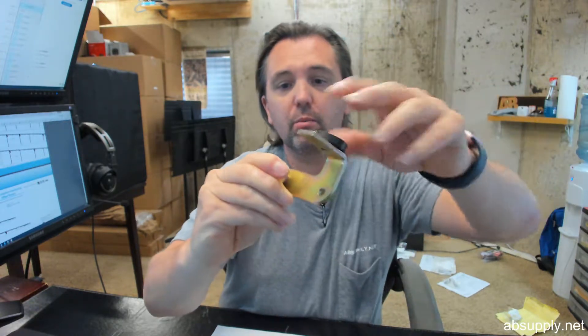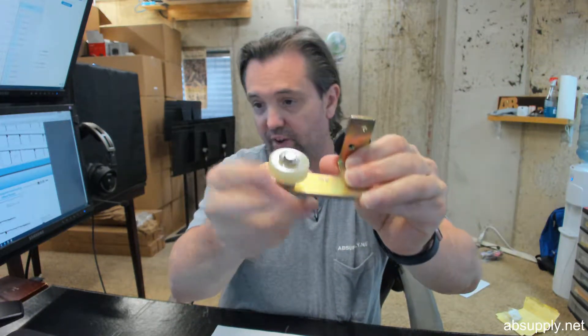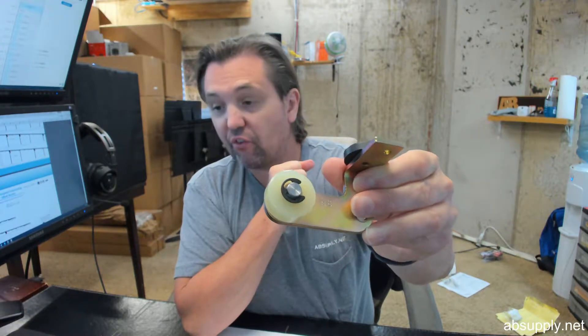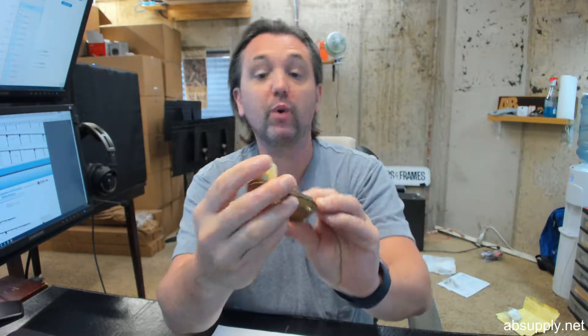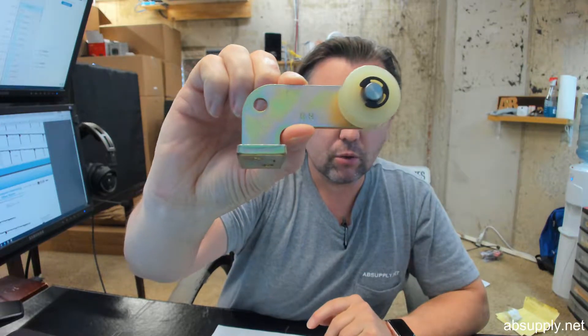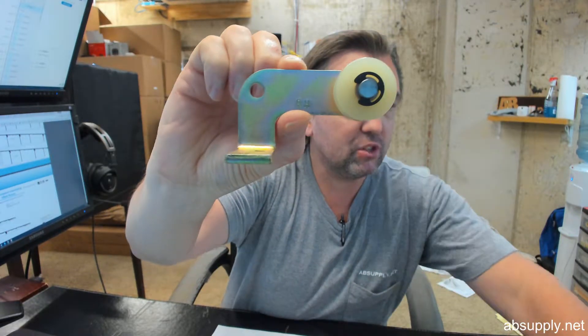Zinc coated steel bracket with their 117244 replacement wheel installed with the c-clip pin. Let's go over some dimensional properties of the item. It is stamped right hand, as you can see, and there are images down below this video that show the item in detail.